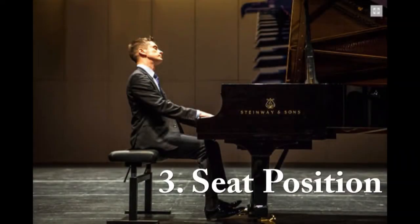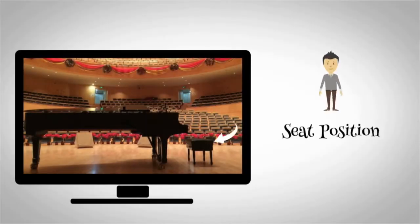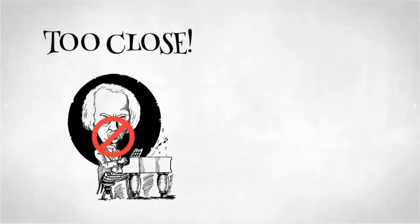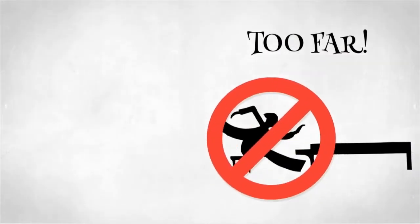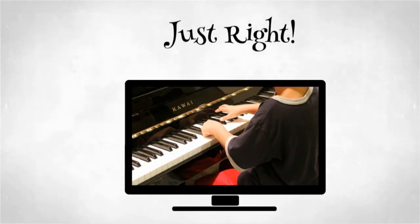Number 3: Seat Position. The seat position will allow you to have the correct body and arm position, so a little bit of time making sure that your seat is correct will be very beneficial in your playing. The seat should not be too close to the piano — if it's too close, your arms will be scrunched up, making it difficult to perform. The seat should not be too far away either, as you may not be able to reach the keys, and it may cause your body to hunch over, which can affect your playing. We want the seat position to be just right, so there's a comfortable distance between you and the piano.